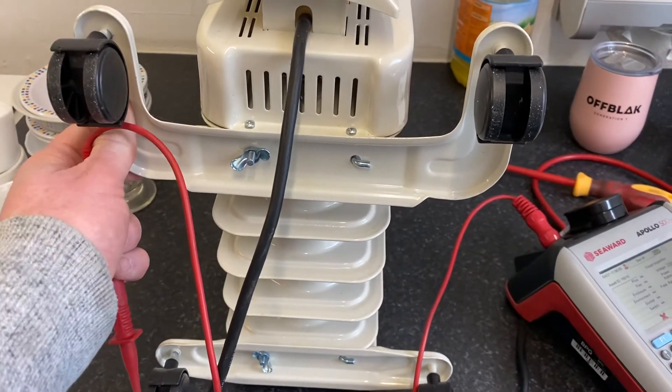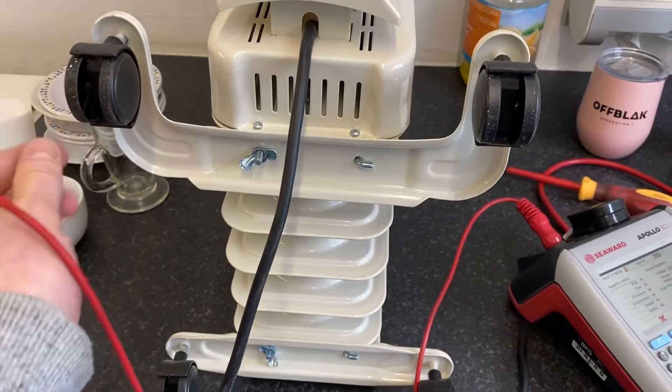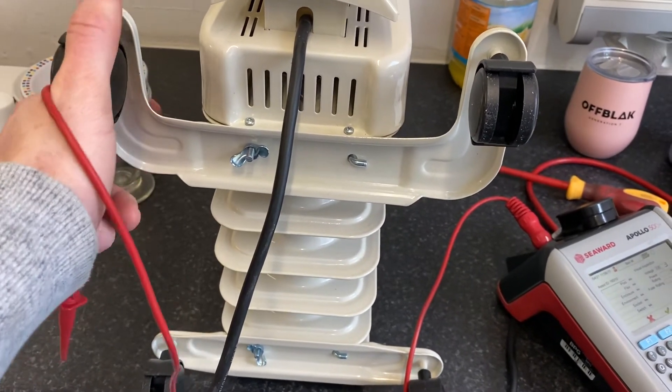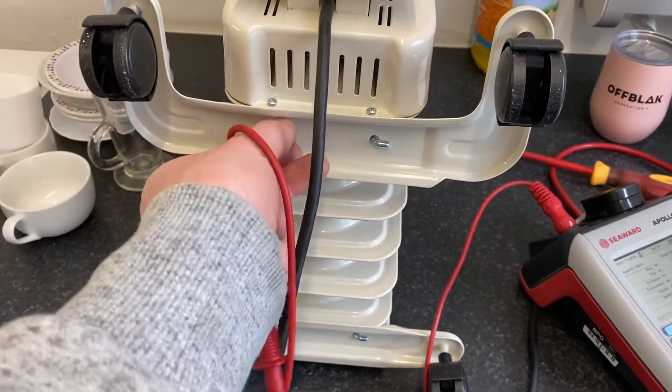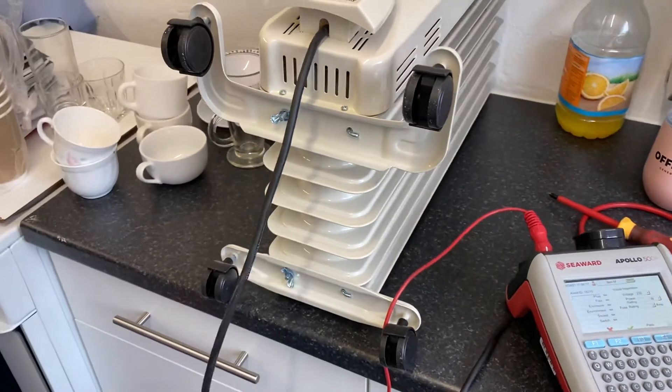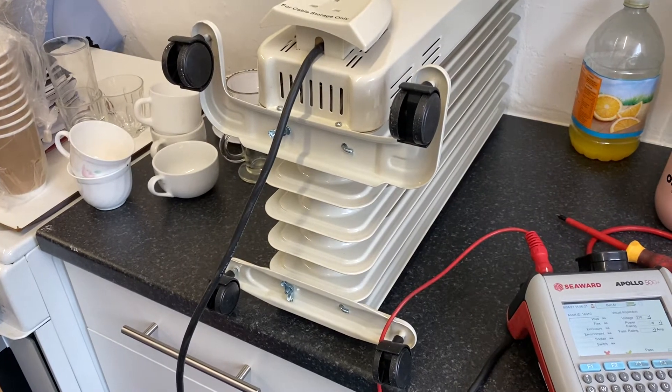Sometimes the wheels bend on these. You might be inclined to fail them because the wheels are bent, but just get a little spanner and you can bend them back into place, get them straight, tighten the wheels, tighten the lugs, and it's all safe and ready to put back into service.